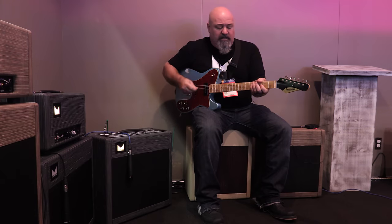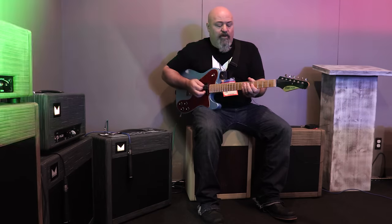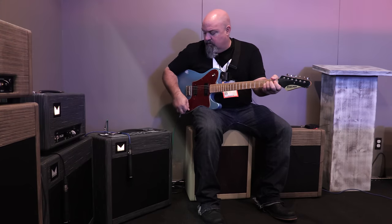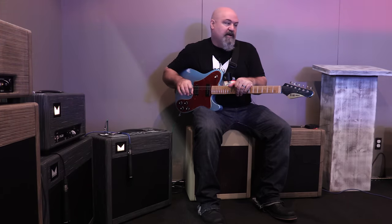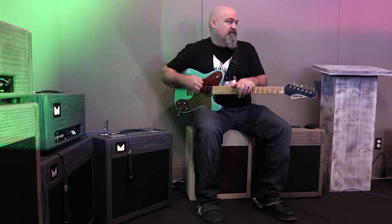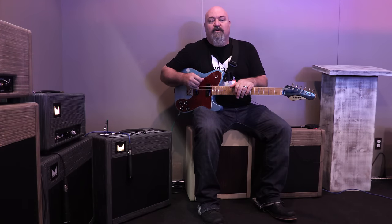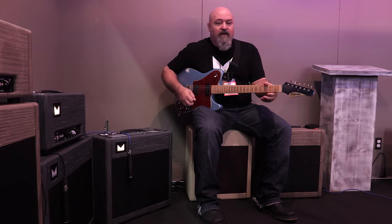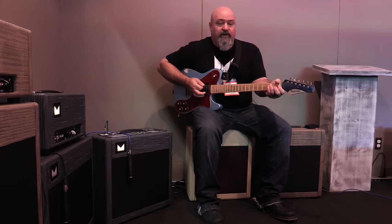Really smooth, articulate — even with the amp dimed out where it's at right now, you can still hear string-to-string definition. You can hear the difference between your A-string and your D-string. Notes sing out and sustain forever. And when I say dimed out, we're not very loud in here at all.